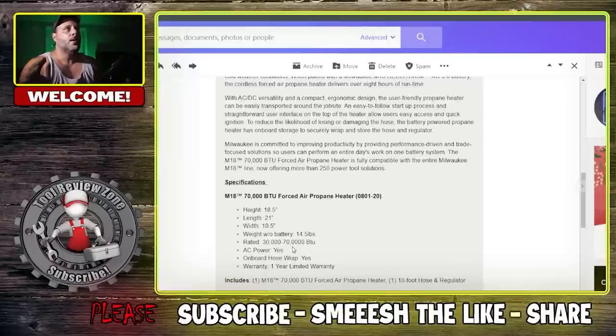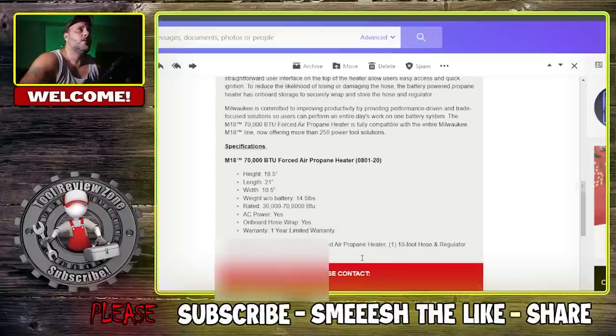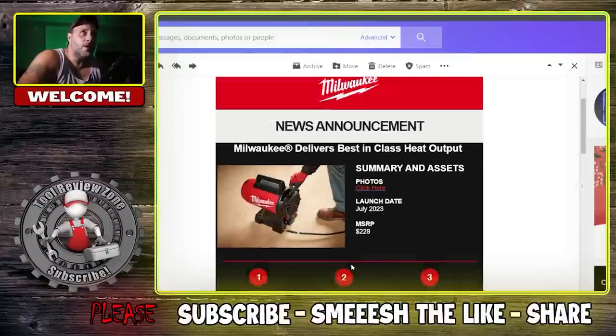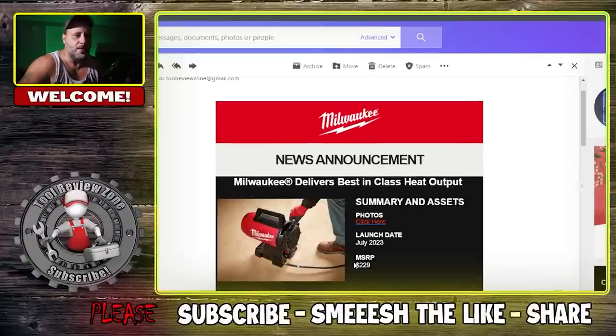It comes with a one-year limited warranty, which I would have liked to see be at least three years — the Ridgid propane heater I believe has a lifetime warranty and I've used that once. It does include on-board hose wrap and AC power capability, so you get everything you need. These are awesome to have and very portable around the job site, in the garage, or in the shop — just make sure you use them safely.